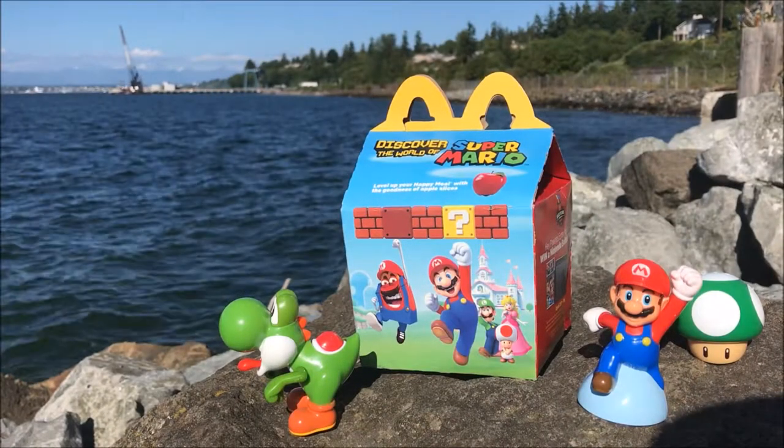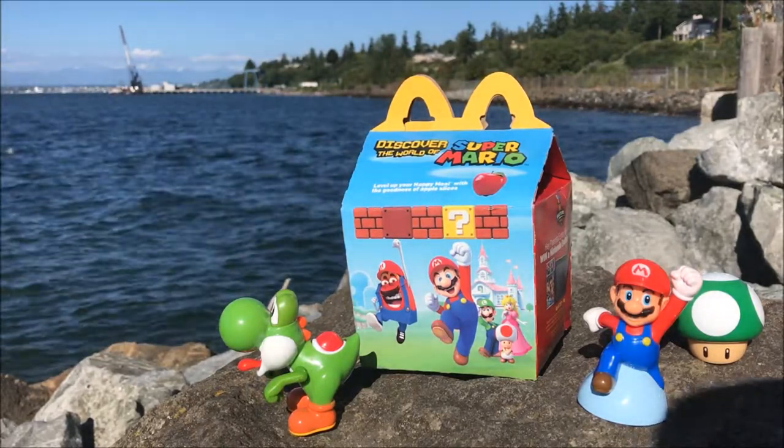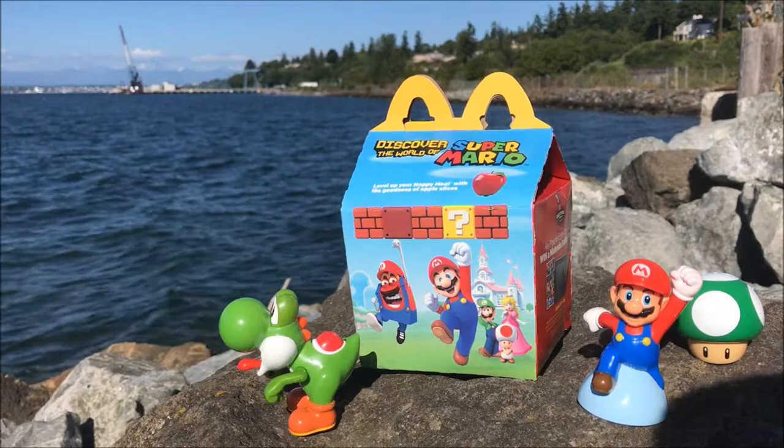Hey, what's up guys, welcome back to my channel. Today we're going to do another exciting Happy Meals take-apart video. This Super Mario Happy Meal came out last month and I got four figures.